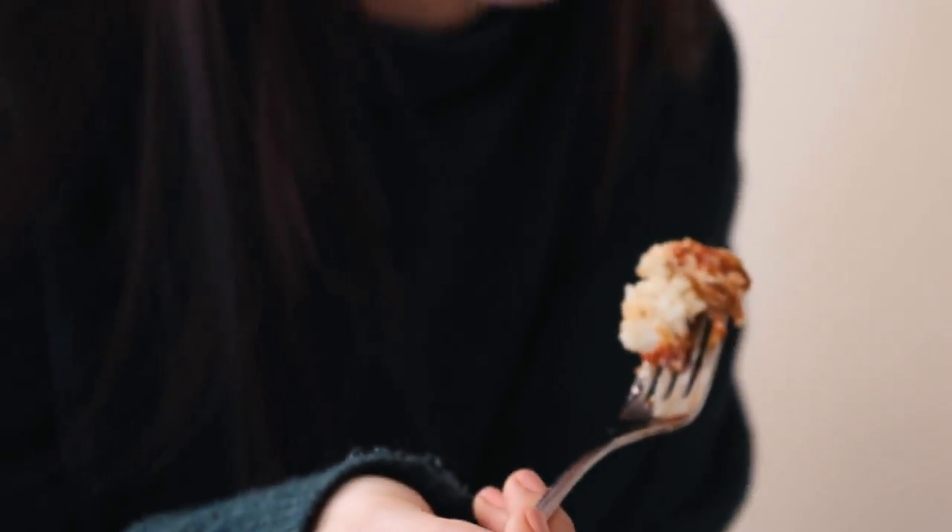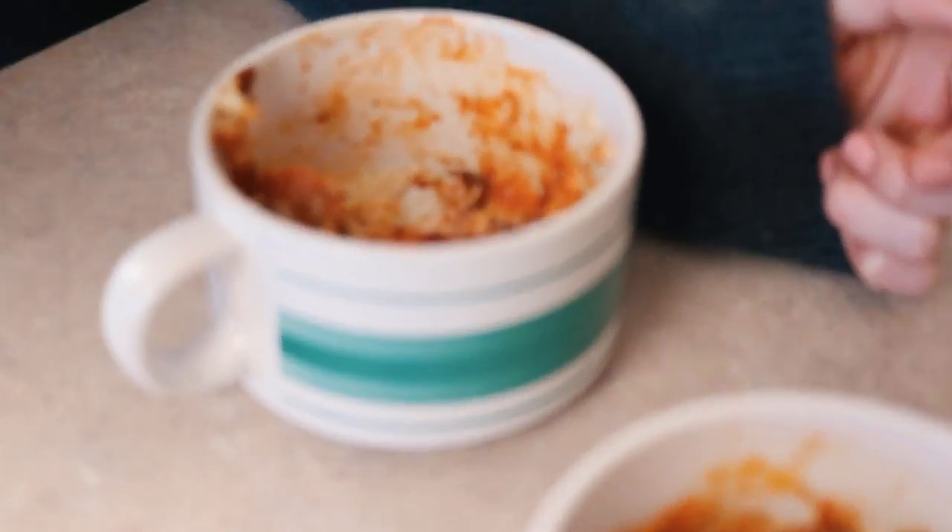Oh my god, this is actually so good. This is lit — this is a lit pizza! It's so good. I think it's the pepperoni that makes it really good, and the green pepper and the onion.